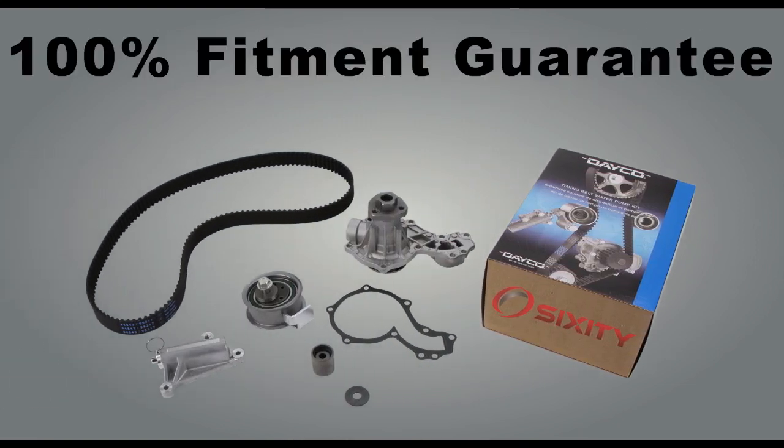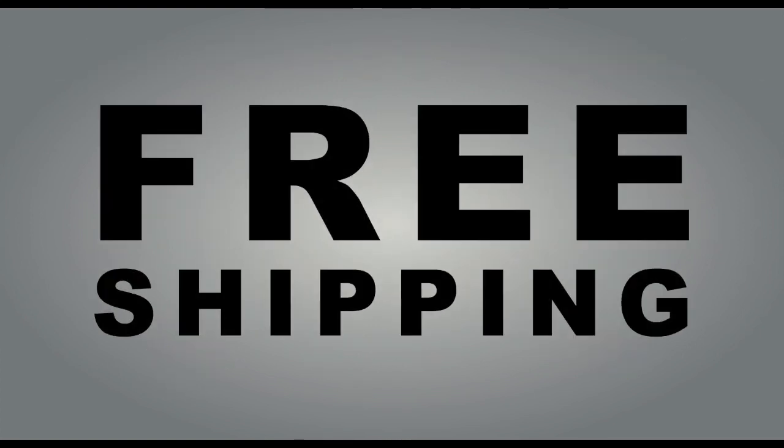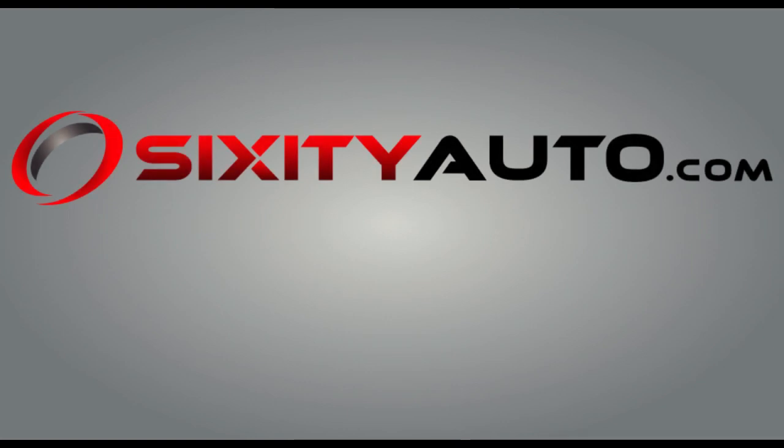our own Sixity 100% fitment guarantee and, of course, free shipping. Purchase your new DECO timing belt component kits with water pump today at SixityAuto.com.